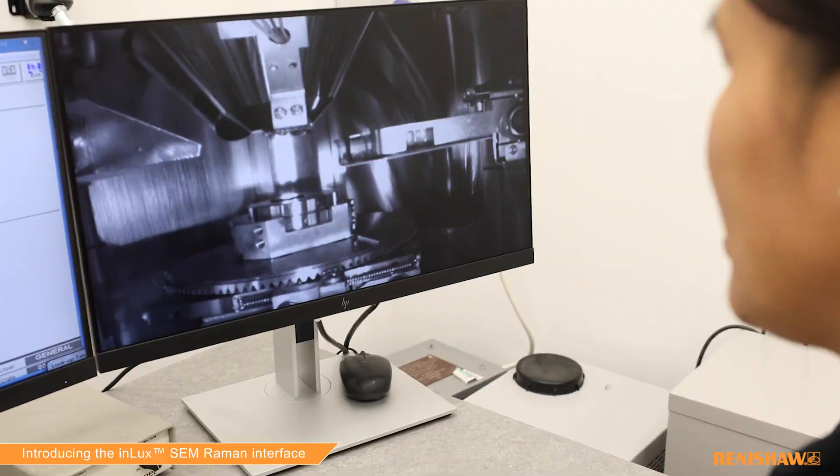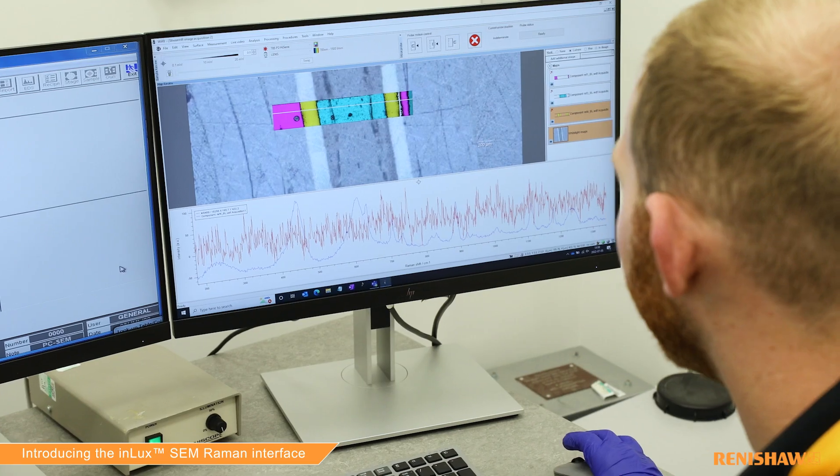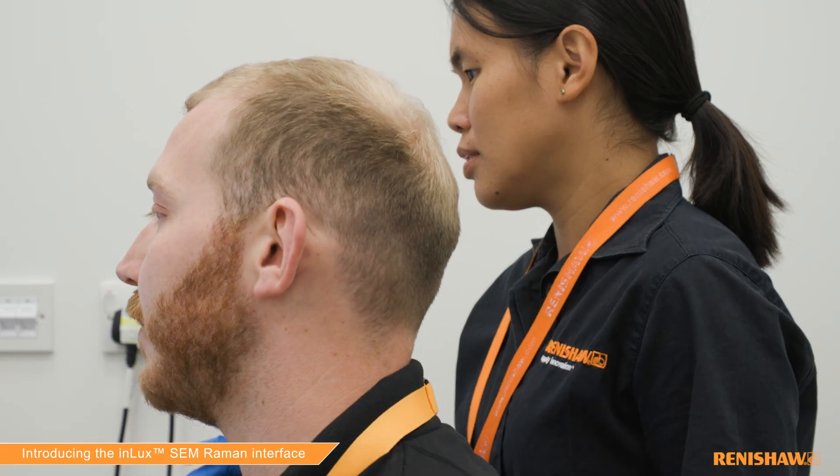We have improved white light imaging over our previous offering, allowing you to have three forms of imaging in your SEM: the SEM imaging, the white light, and the Raman. It also allows complete co-localization — we can take the measurements simultaneously, so you can be confident that your Raman data and your SEM data are from exactly the same location.